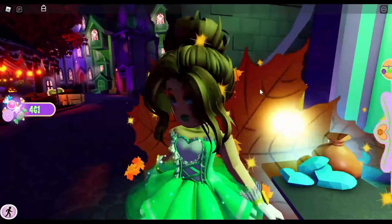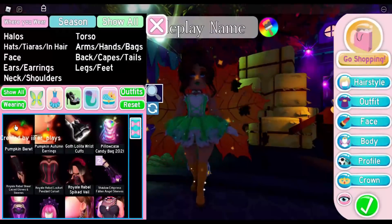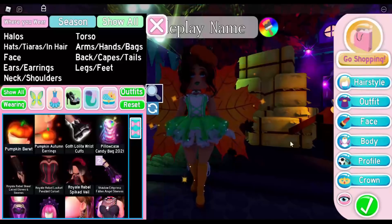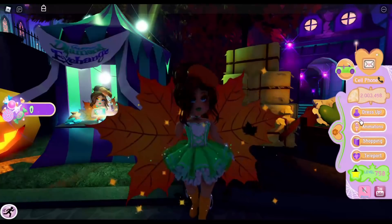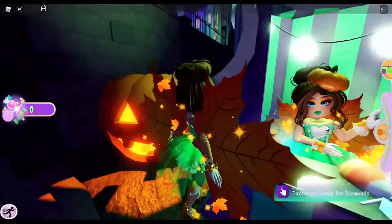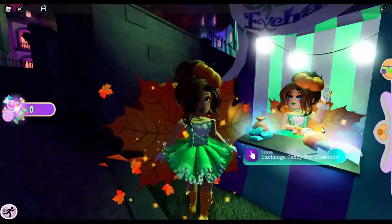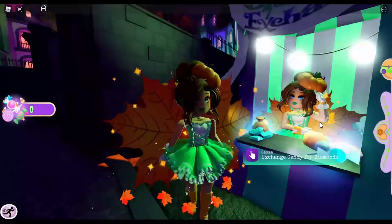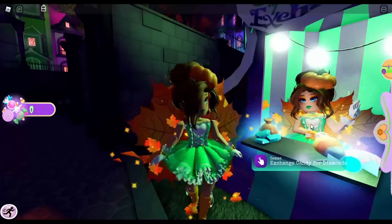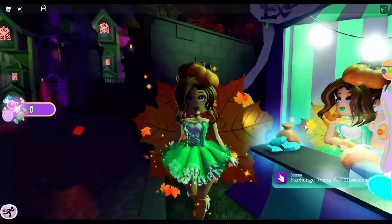I went grinding for candies and got the rest of the items we need for our recreation. Here we go — we recreated Gemma! I know it's kind of hard to see her whole outfit, but with what you can see, let me know how I did in the comment section below. If you want more videos recreating items in Royal High, make sure you like, subscribe, and turn on that bell notification. I'll see you in the next video, bye!